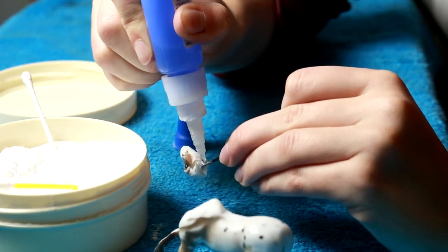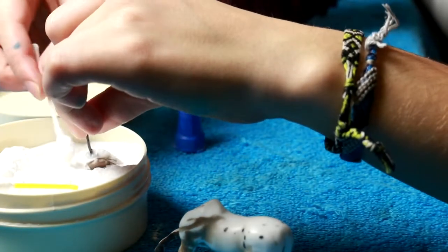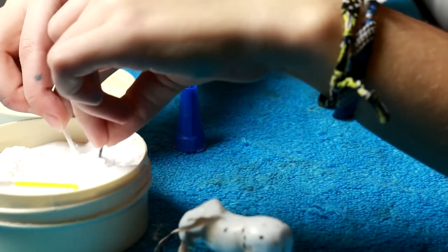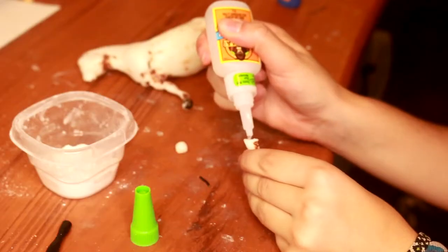You can add layers with this method — put more superglue on top and then just keep adding baking soda. You can pretty much create anything out of this. I've seen artists completely model ears onto model horses just using baking soda and superglue.